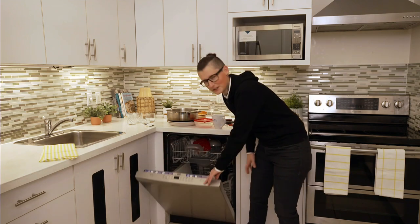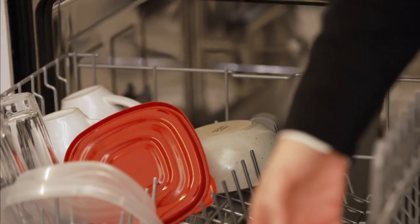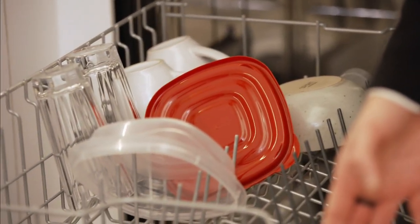So, how to properly load a dishwasher — it's fairly simple. Everything you thought you knew, plus a couple of things you maybe didn't know.